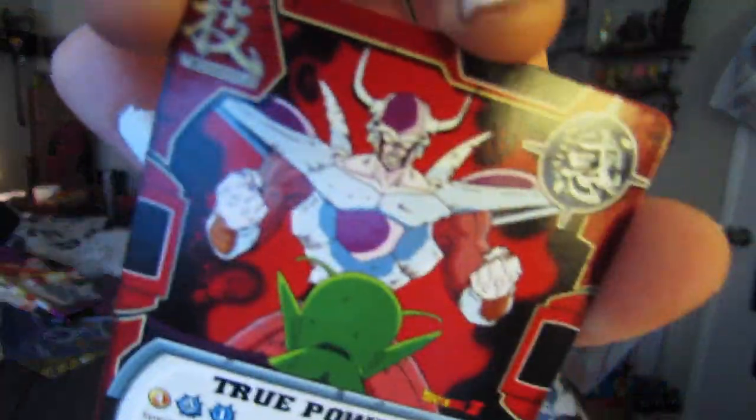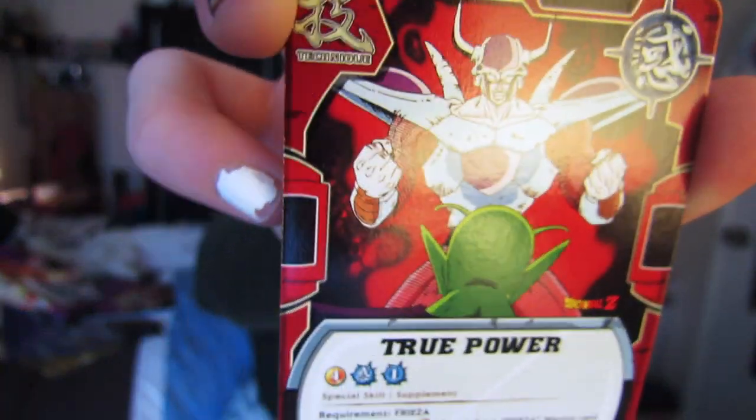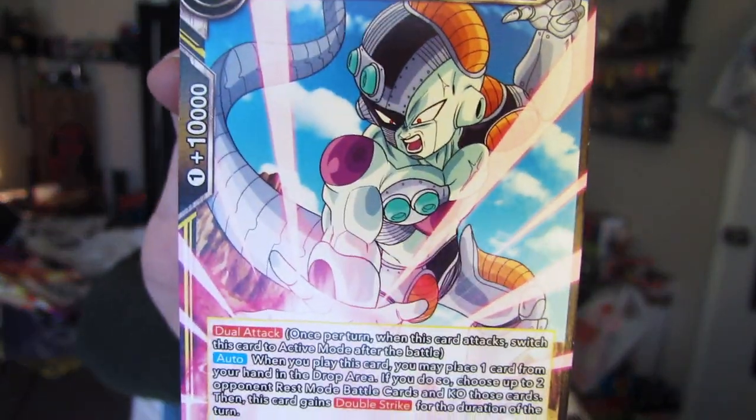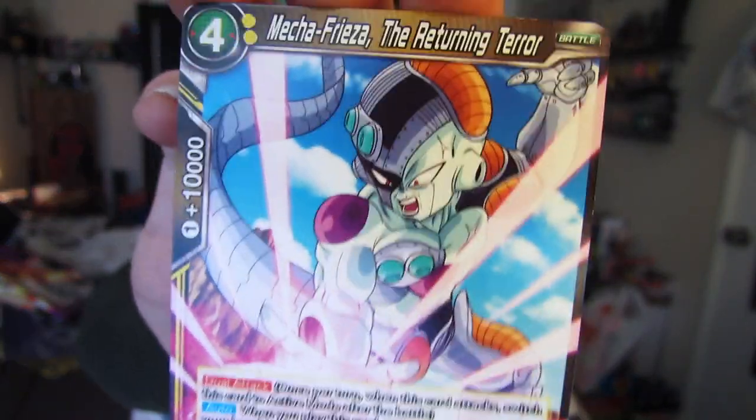Oh, second form Frieza turning into third form Frieza — that's a beautiful card. Oh my gosh, there are lots of cards in here. There's Mecha Frieza! Look at him — Mecha Frieza blasting everything up!